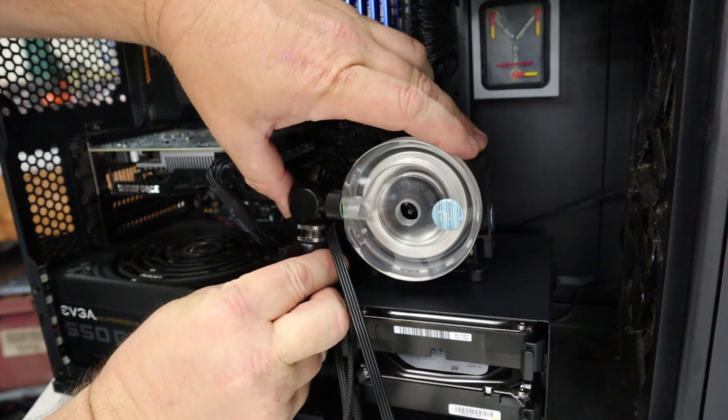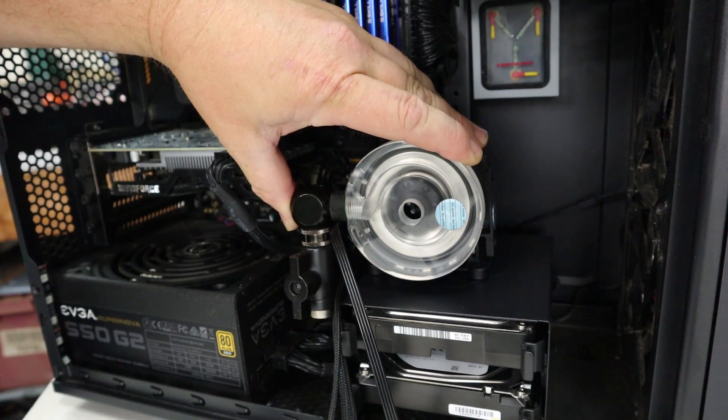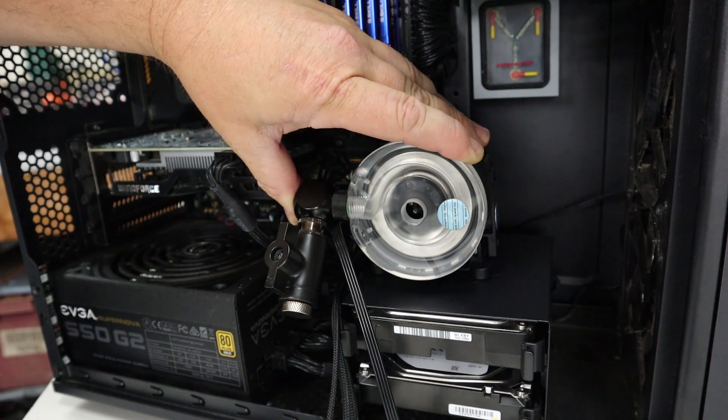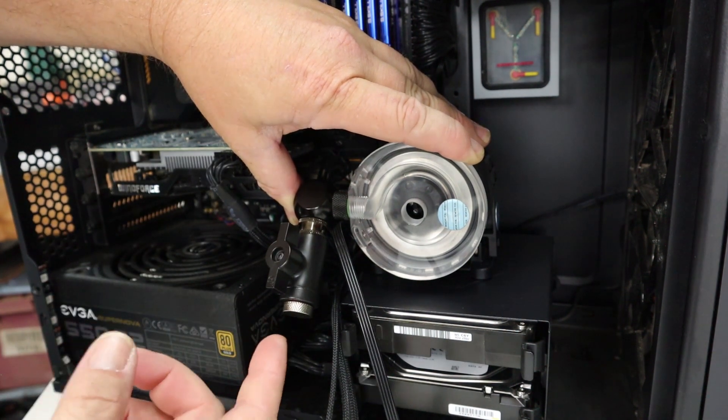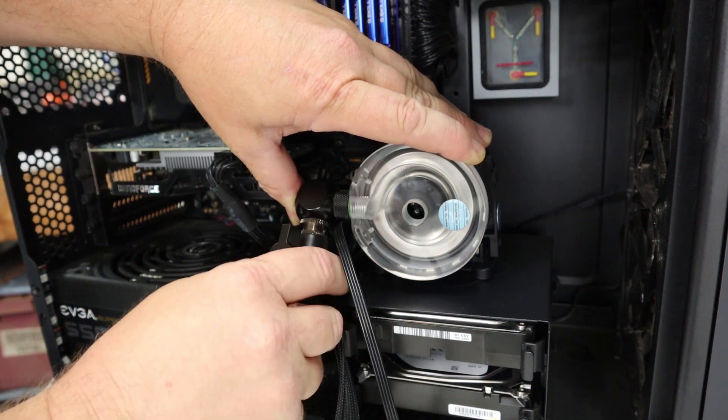So again, the drain plug will be sitting just like this, pointing down. When I need to do a water change, all I have to do is just lift this up and open it up. This should be the lowest point on the loop aside from the radiator itself, but it should be able to drain most of the system out.